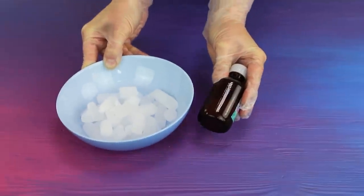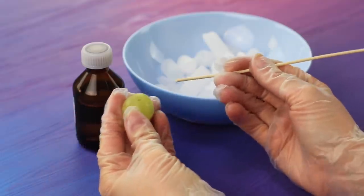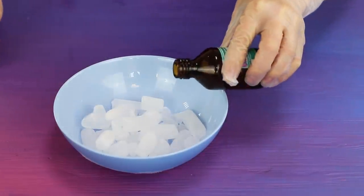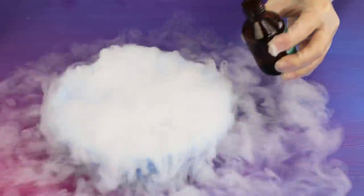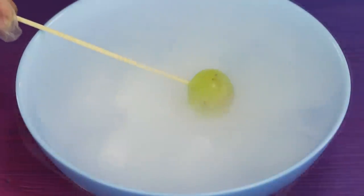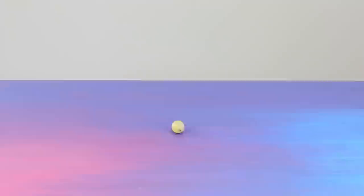For this idea, take dry ice and glycerin. String grapes on a wooden skewer, then pour glycerin over the dry ice to get thick white smoke. Put the grapes in the ice. In a few seconds, the grapes turn to ice! The grape becomes so hard that if you hit it with a hammer, it splits into pieces!